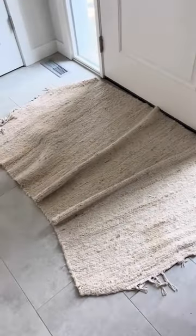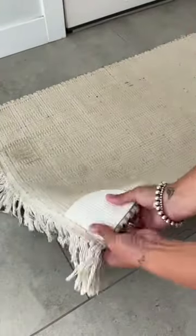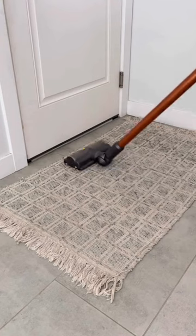90% of the time our doormats look like this, and it drives me crazy. These non-slip grip pads keep your rug in place by simply sticking one to each corner of the bottom of your mat. These have saved me so much frustration, as I used to trip on the bunched-up mats and they would get caught in our doors.